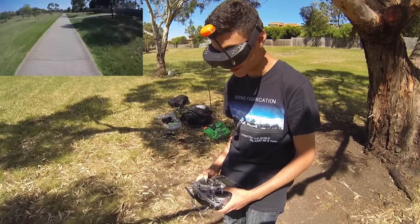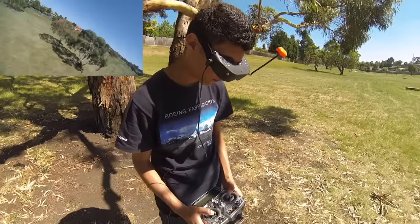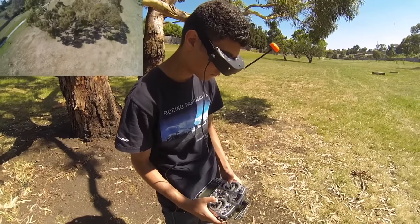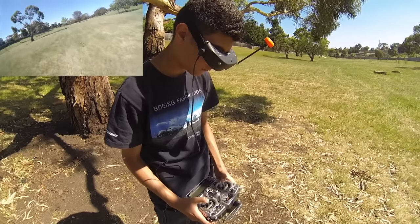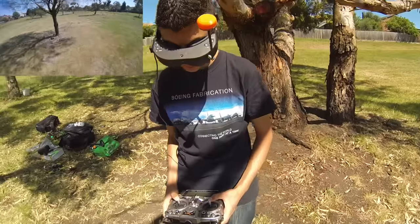It was the most unlucky crash. How the hell did you manage to break the GoPro in that crash? There's actually no damage on the GoPro physically at all — the protective case protected it — but something's gone wrong internally. This aircraft seems really nice to fly.